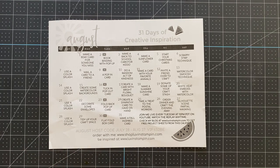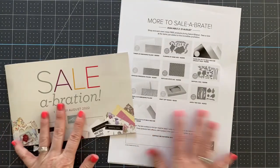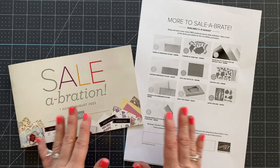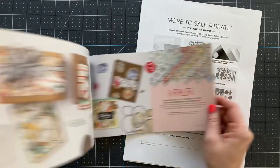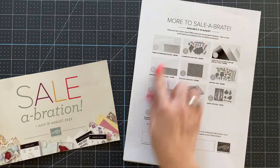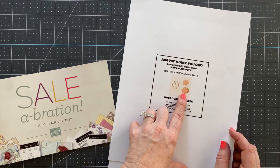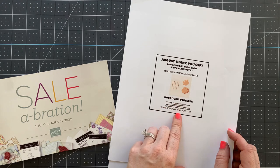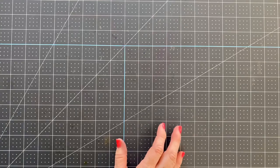There are just a little over a week left of Saleabration, which is when you place a $50 or $100 order and get to choose free product from Stampin' Up. This catalog is full of free goodies. They've also added additional free gifts. When you place an order of $40 or more, you get the leaf label and amber gem combo pack free from me if you use the host code.